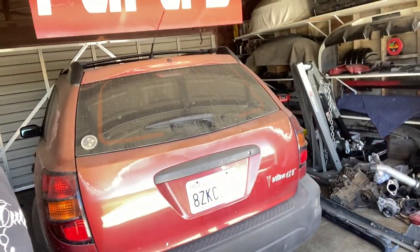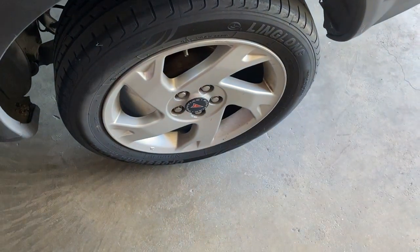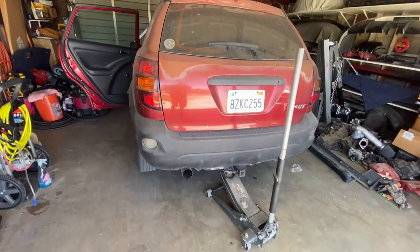We're out here at Rafa's garage working on the Vibe, finishing it up. We're gonna put the new suspension on it — somebody already opened the box. Let's take off the wheels and see what we have to take off from the back here.